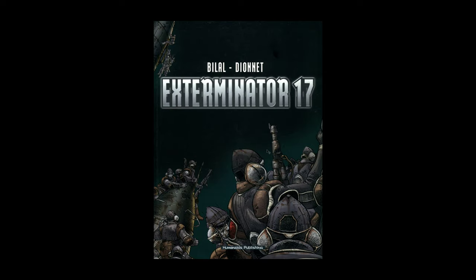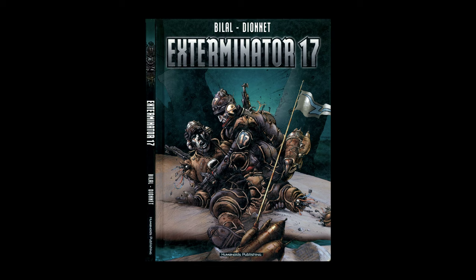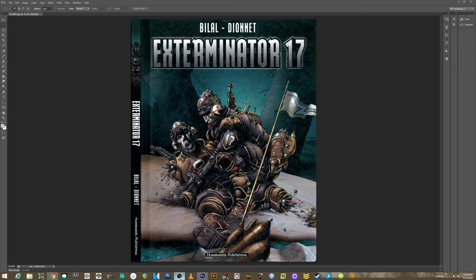So this is Exterminator 17 from Humanoids. Our English language edition is 2002 — that's when Wildstorm was translating this stuff for them. I don't know what the original date it came out was. Anyway, have a great day and thanks for tuning in. I will talk to you guys tomorrow. Bye.